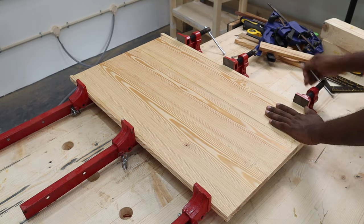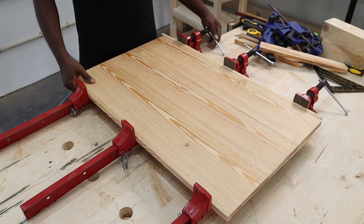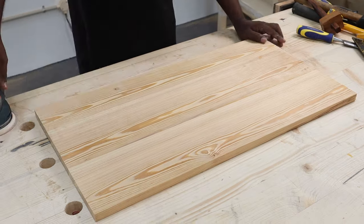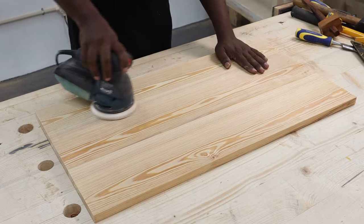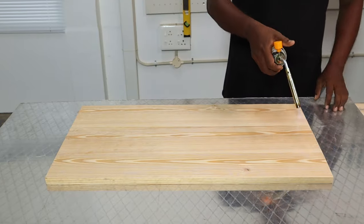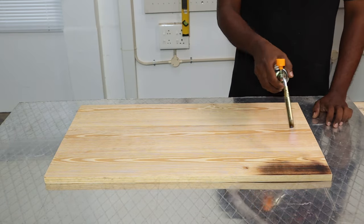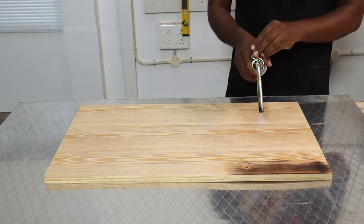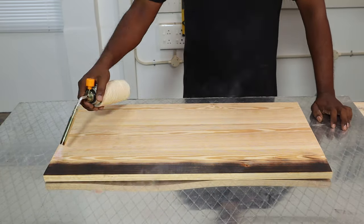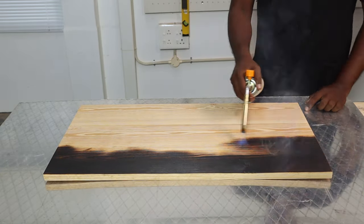At this point our table top panel was ready after curing, so we unclamped it and cut off two inches from the glued up panel to make it 16 and a half inches wide and 30 inches long. We then sanded it all the way from 120 grit to 220 grit. The next step was the wood burning of the table top panel — we used a flame torch to burn the wood until it was charcoal black evenly. You can vary the amount of heat and time of burning to achieve the desired color; we wanted a really dark top so we kept it under the flame for some time.